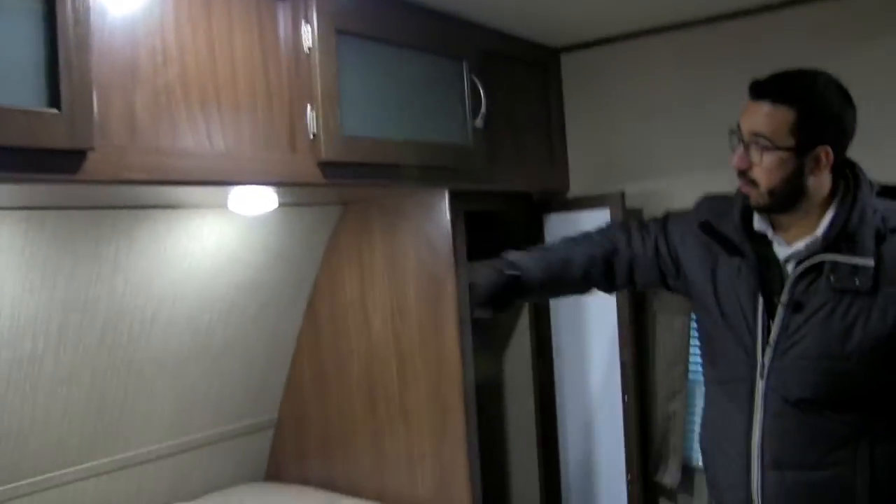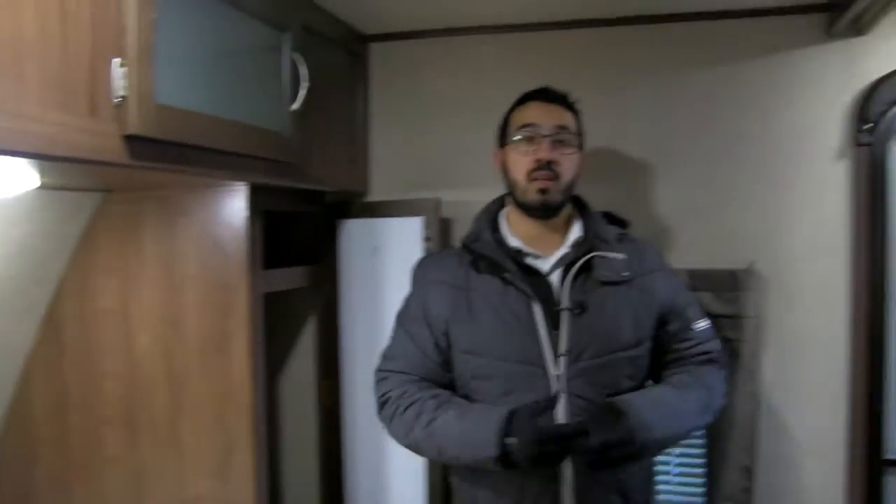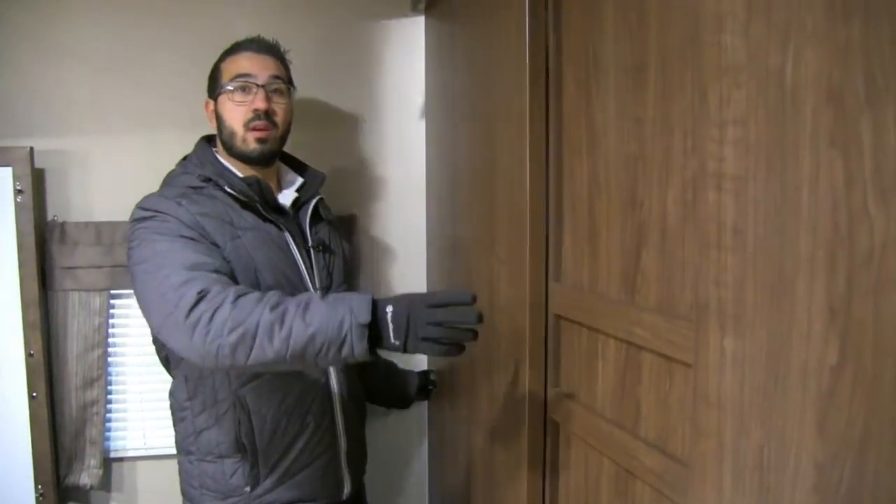Making your way up to the bedroom, you can see a queen-size walk-around bed with storage underneath. On both sides of the bed there's a little shelf space. You'll also see the mirrored wardrobe with hanging space going across, a little storage above that, and frosted glass with storage across the very top. There are a couple of LED reading lights underneath, and on the side you have an electrical outlet as well as a USB port, so you can plug in any electronic devices at night.